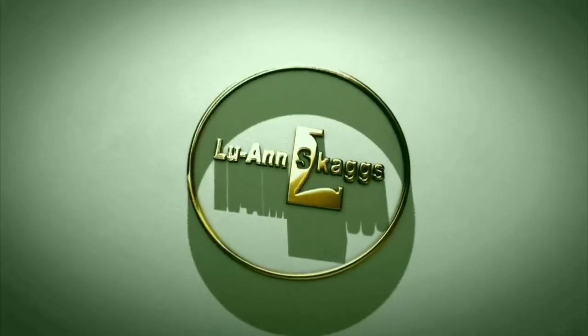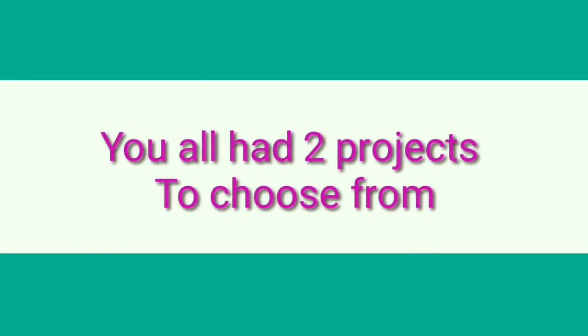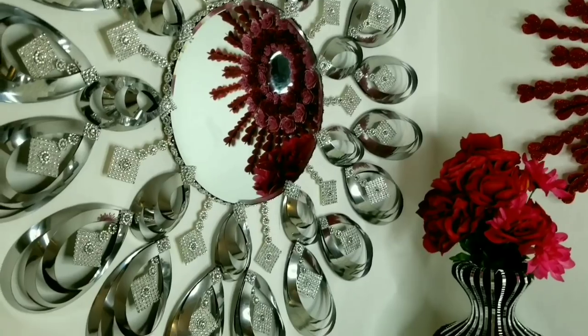Hi guys, this is Luann Skaggs and welcome to the channel. A few weeks ago you all had two projects to choose from: this mirror and this vase. I already made this mirror and it would be linked after this video.